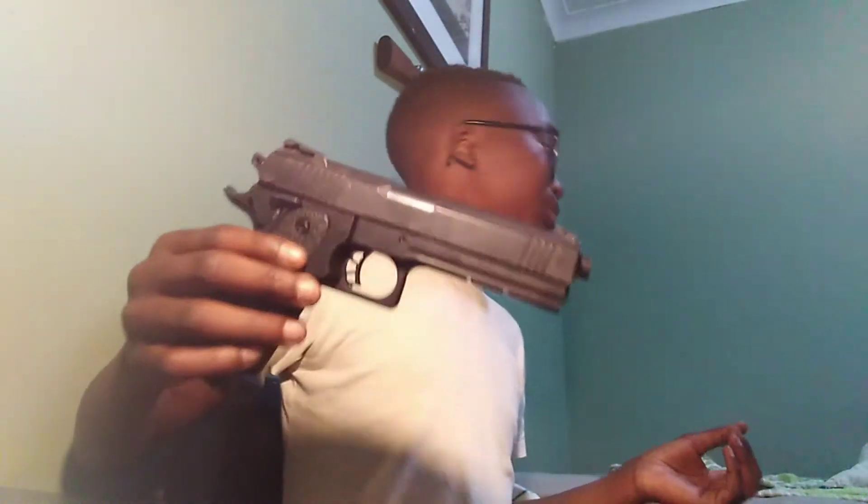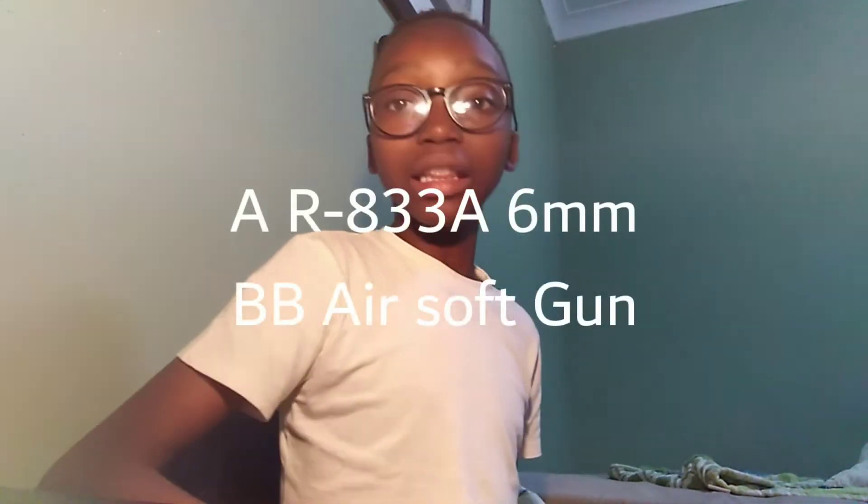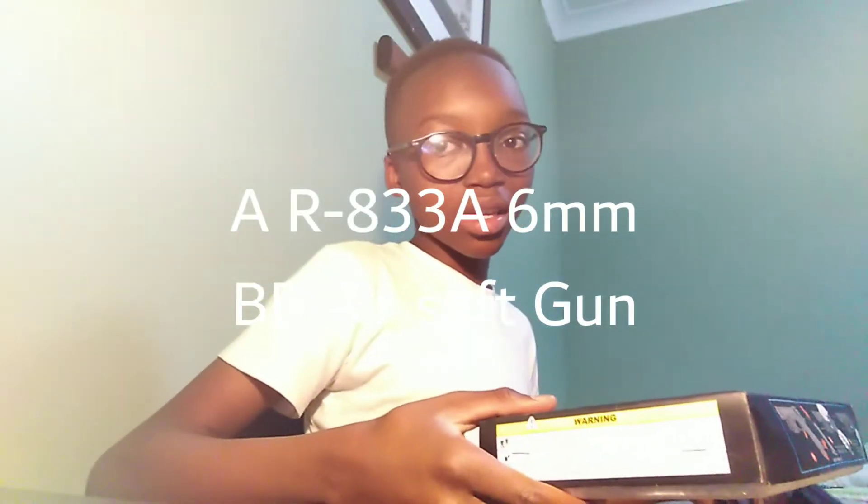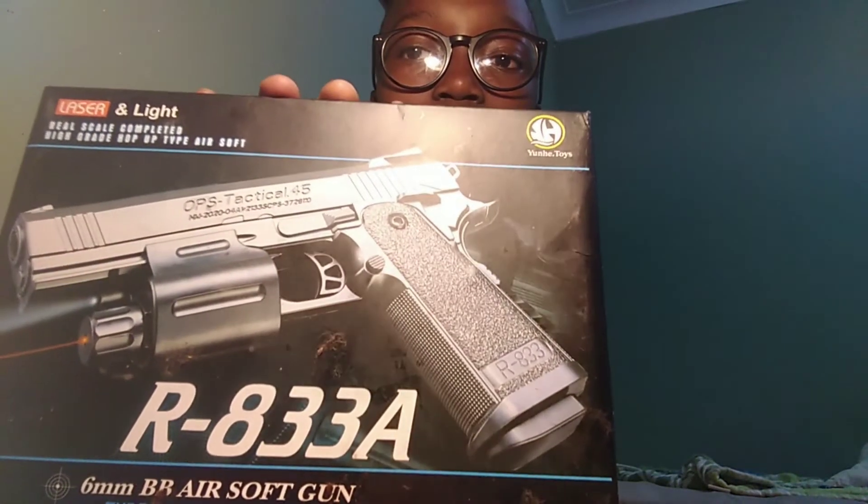This is the gun I bought. If you guys really wanna know what gun it is, it's actually an R33A, a six millimeter BBA soft gun. It's a spring gun. I'm just gonna make it cock back, so let's get into the video.